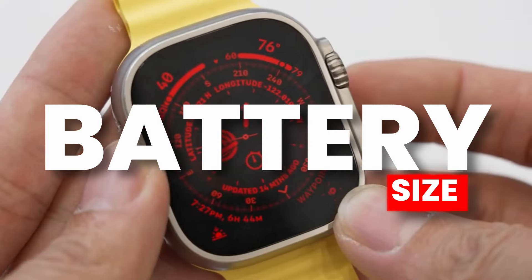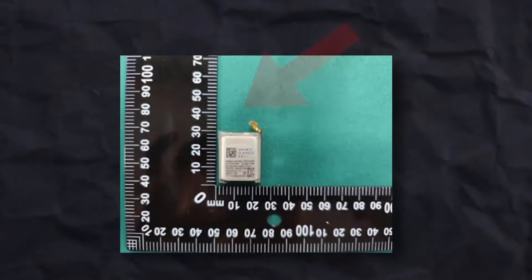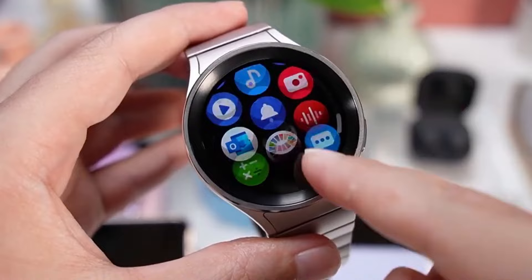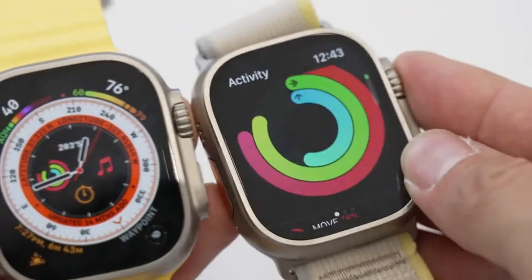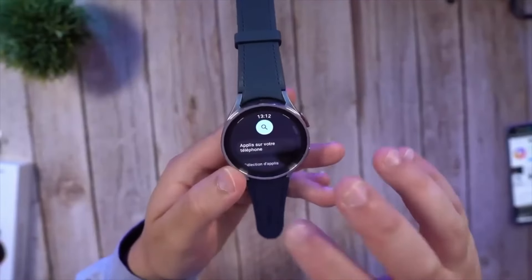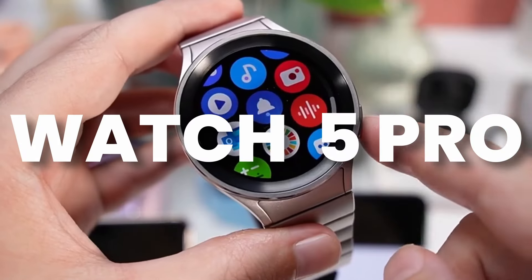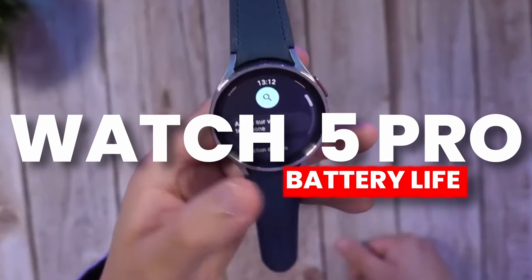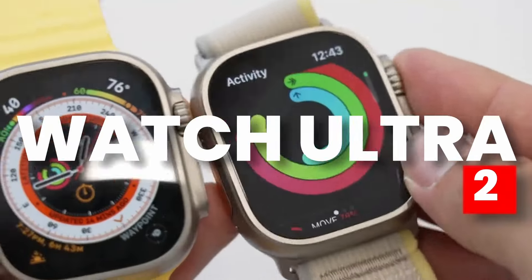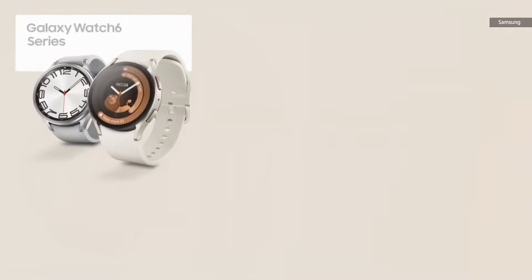We also have the battery size of the Galaxy Watch 7 Ultra. According to Galaxy Club, the battery is spotted on Korean certification at 578 mAh, slightly bigger than 573 mAh which was later advertised as 590 mAh. Expectations are similar for the Watch 7 Ultra — it could come rated at either 590 mAh or 600 mAh, among the biggest batteries in Galaxy wearables. In some cases, Galaxy Watch 7 Ultra may last even longer than the Apple Watch Ultra.